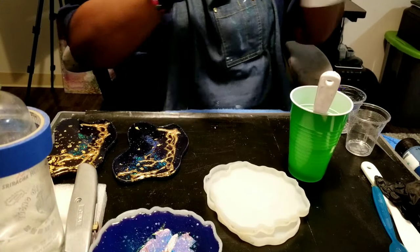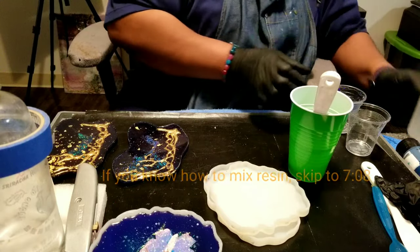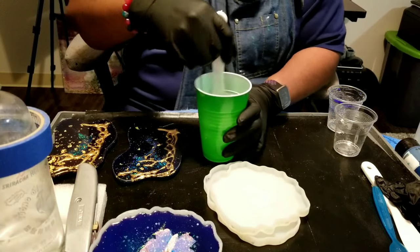All right, so basically what I did was take the hardener and the resin, pour it up to the first line, and now we're at the stage of just mixing it together for three minutes.